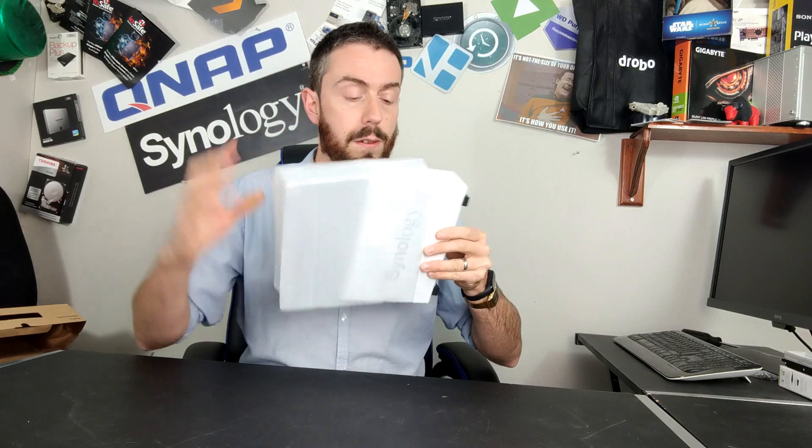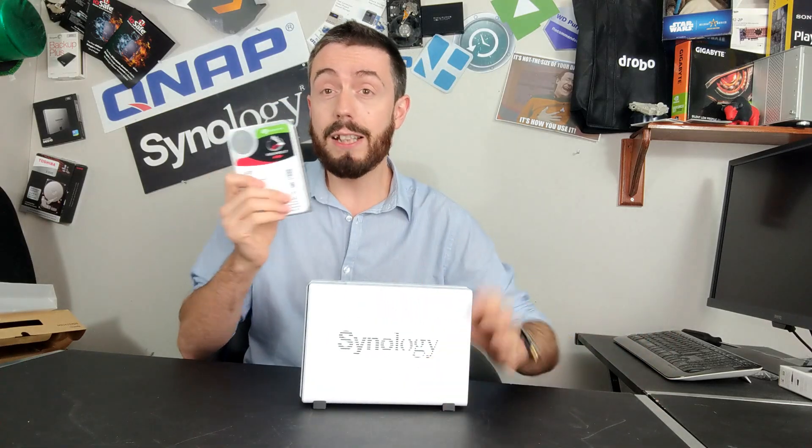Looking at the NAS itself, there it is — a one-bay NAS that weighs almost nothing. Obviously there's no hard drive inside, but that is an exceptionally light NAS. It's very petite, very small. If you do install a hard drive — there's a Seagate IronWolf NAS drive here — this is how big this device is in comparison to the drive. There is very little space inside this device, and what space there is, is largely designed for cooling.